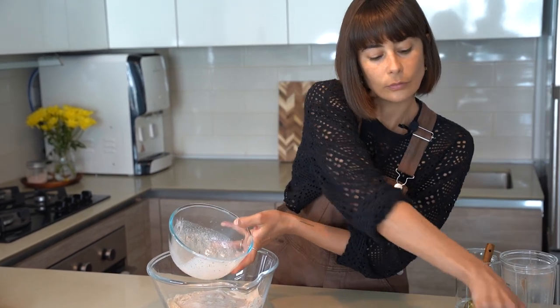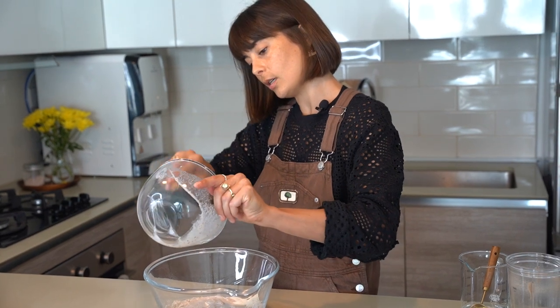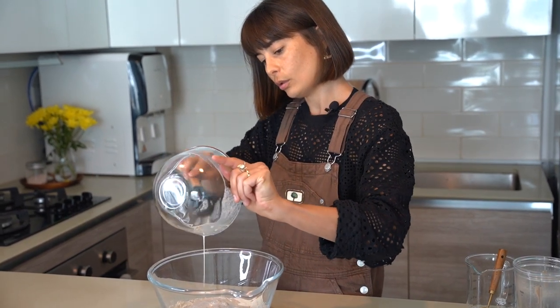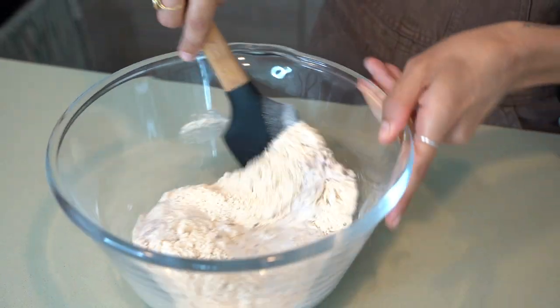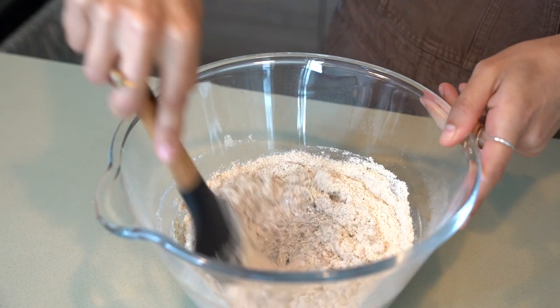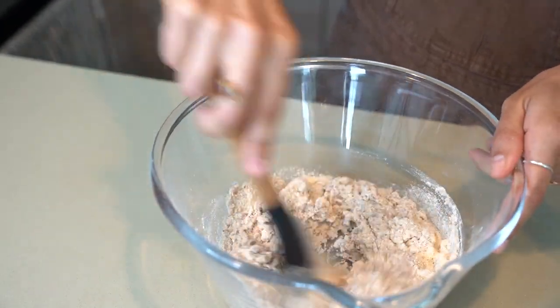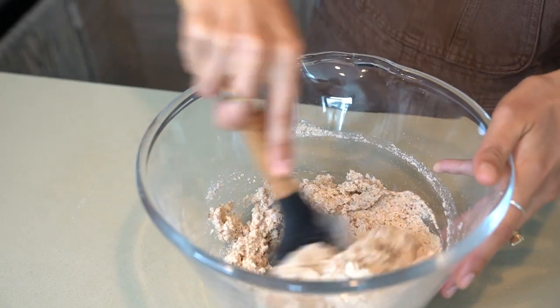Now we're going to do the fun part — putting the wet ingredients into the dry ingredients. One of my favorite tools in the kitchen: a really nice spatula to get all of that goodness out. Now I'm going to whisk everything together, just fold it in and mix it. As long as it's well incorporated, that's what we want.